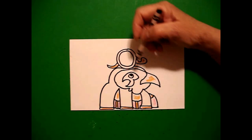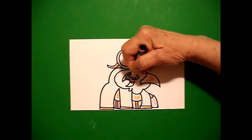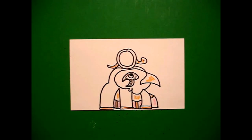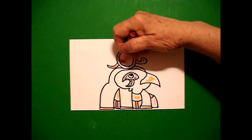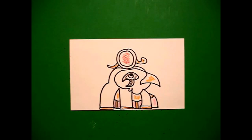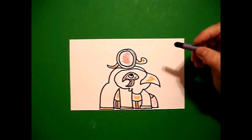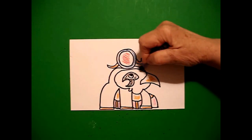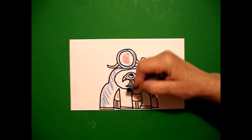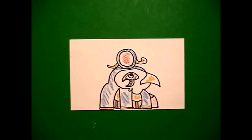Now I take my black and I color all the way around the eye. I take a red and I color my center disc red. And then I take blue and I color my disc. I color the top part of my head. I color this whole section, this whole section, and this whole section blue.